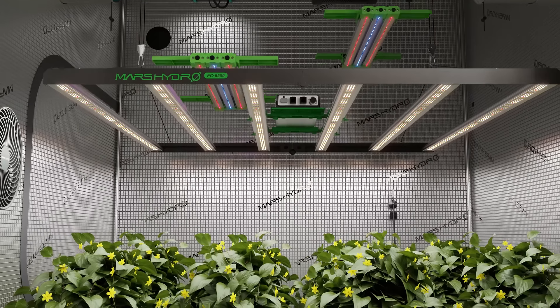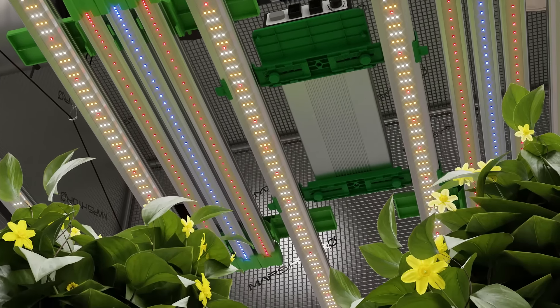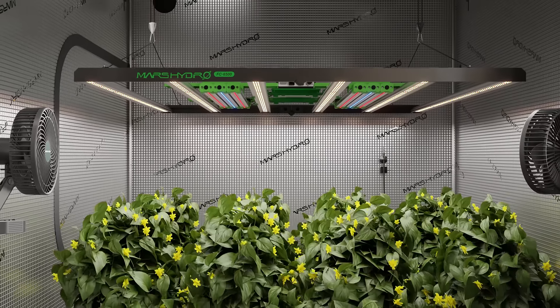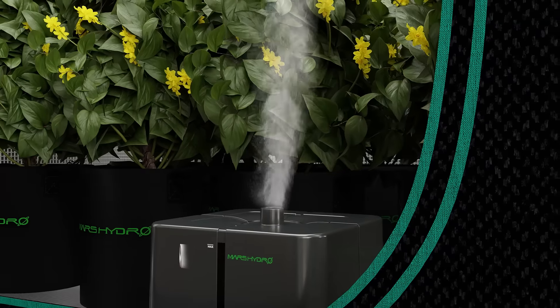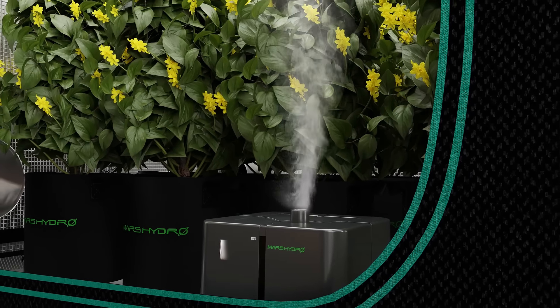The AdLite ensures your plants get the full spectrum of light they need for rapid growth and healthy development. Keep the humidity levels just right with our 5L humidifier, designed to give your plants the moisture they need for vigorous growth.